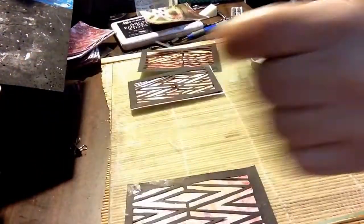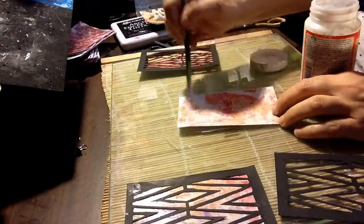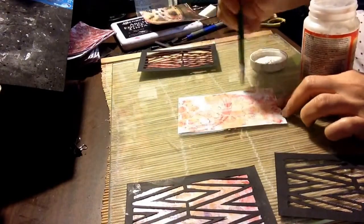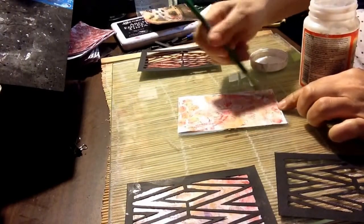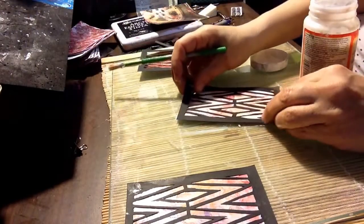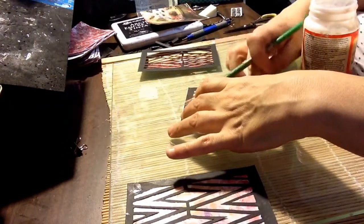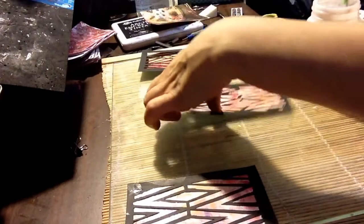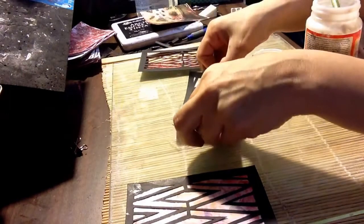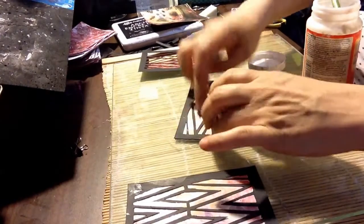I'm not sure if I'm going to Mod Podge over the top yet — I might. That looks nice, I like that. So now I'm starting to use my jelly prints — so exciting! I decided to do these on the index card. Well, the jelly plate is only 3x5, so I thought I'll get a lot of use out of that, especially if I'm out and about like camping or somewhere and you get the urge to do a little crafting but don't want to bring a whole bunch of things — you just play with some paints.